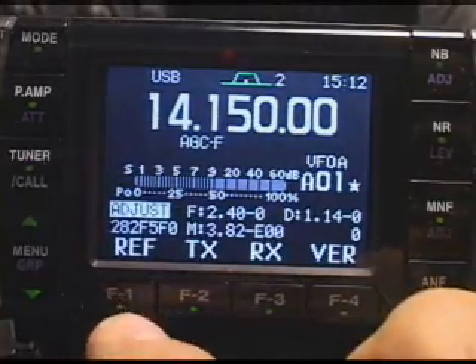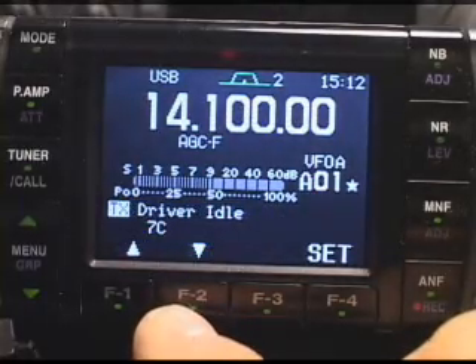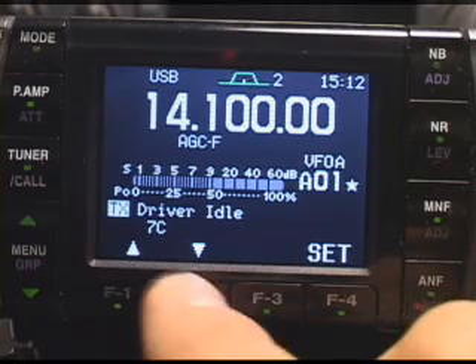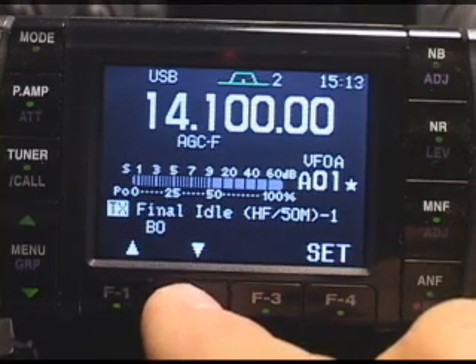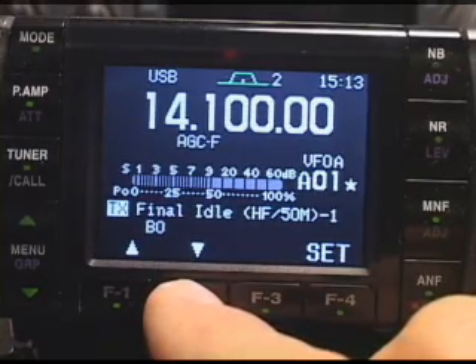To go back up, I'm just going to press the left button. Now, transmit and receive is where all the action is. If I press transmit, remember that to go through the different items in the menu, you press these up and down arrows. You can see it go through several different things — a final idle current on the finals, at the 50 MHz finals there, and HF finals.